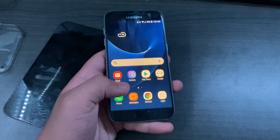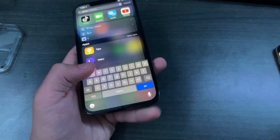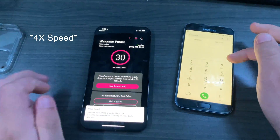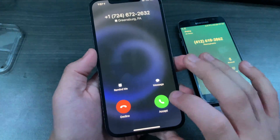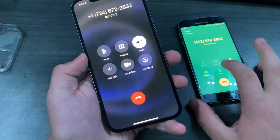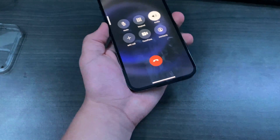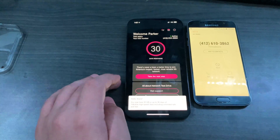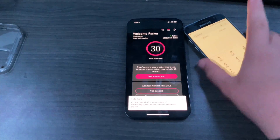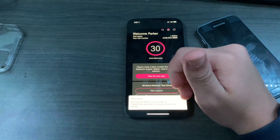Now I'm going to go ahead and make a test call to the T-Mobile number we just set up. And there we go — it is working. I'll go ahead and mute myself on the other device so it doesn't cause any feedback. Everything seems to be working fine — calls, text messages, and data are all functioning on this T-Mobile test drive eSIM.